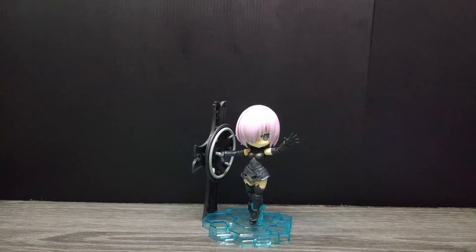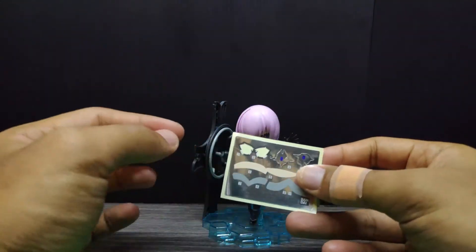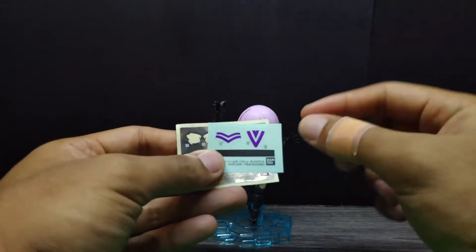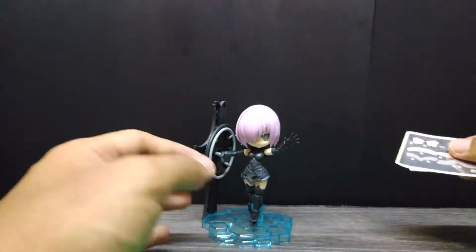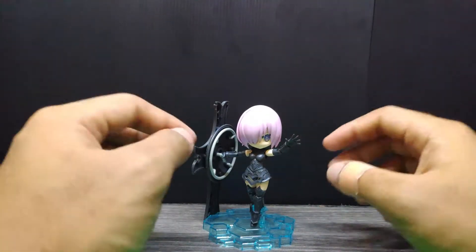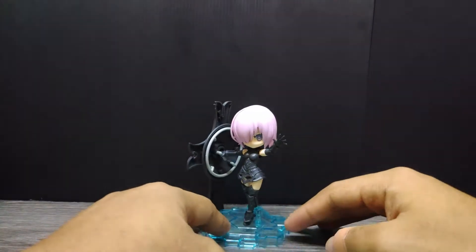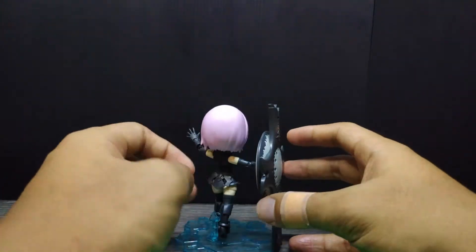First let's check out Mashu Kyrielight, the Shielder. She comes with decals, and you need to use the eye decal for this one since the face plate is originally blank — you apply it yourself. There are also outfit decals, but I didn't use them since I plan to paint this kit in the future. She comes with a blue action base with a support stand for her legs so she can stand upright.